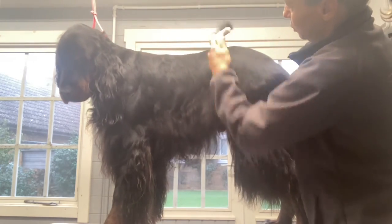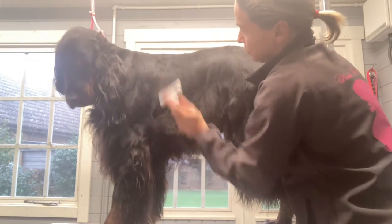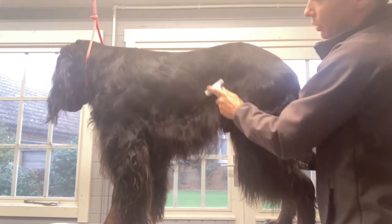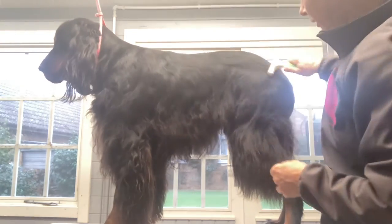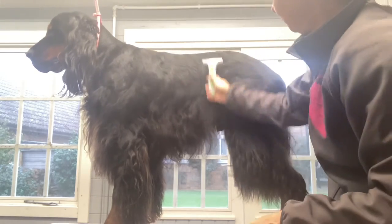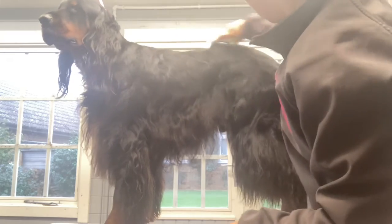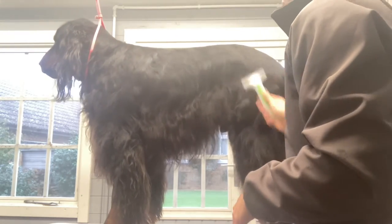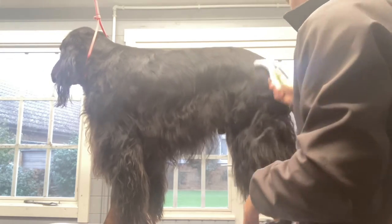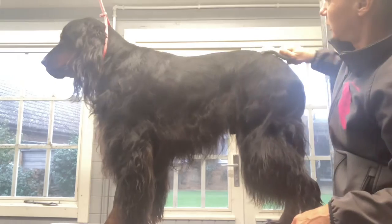But to start with, for those that have pet setters and want to just maintain a reasonable coat — if you haven't got a good groomer you can trust for hand stripping — you can just rake them out regularly. You'll know how often they need it done, whether every month or every couple of months. If you give them a good rake, you will have half your work done.